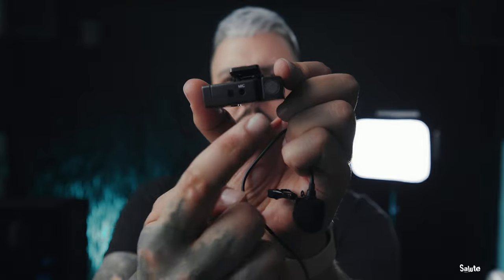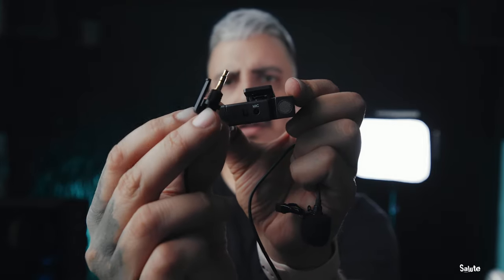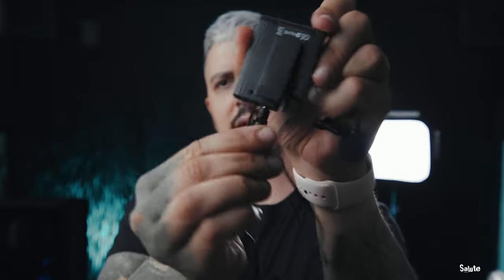One of the other features I really like — which seems simple but adds value — is the locking mic jack, the same as on the Comica Boom XD. If you look at the microphone port, you have your mic jack and then a little square slot. The lavalier mic has a little hook, so it locks in there — you can't pull it out, you can't tug on it.